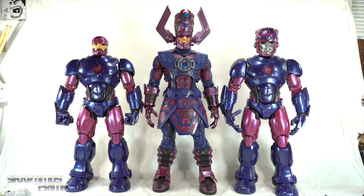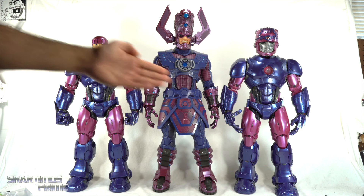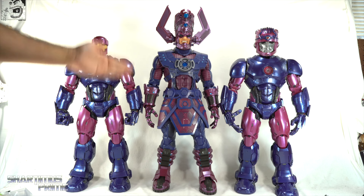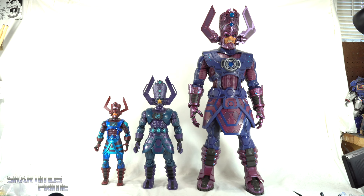For a Marvel Legends HasLab comparison, you can see Galactus next to two of my Sentinels — I wanted to show the Master Mold head and the regular Sentinel head side by side. You can see that height difference: Galactus is really not that much taller than the Master Mold figure, with the shoulders at about the same place, but Galactus is still the tallest for sure.